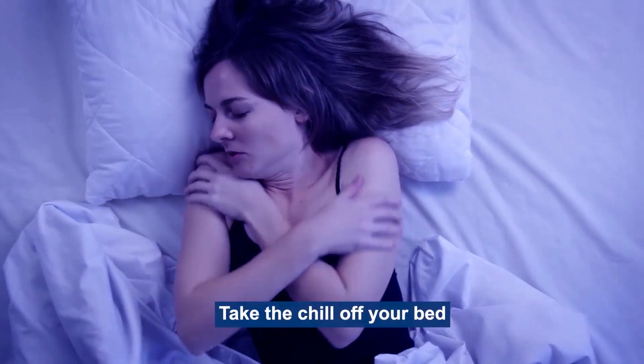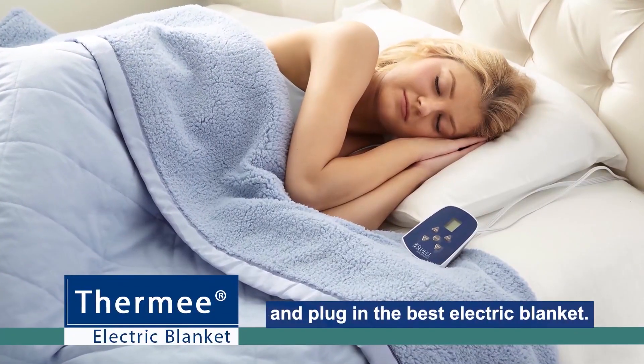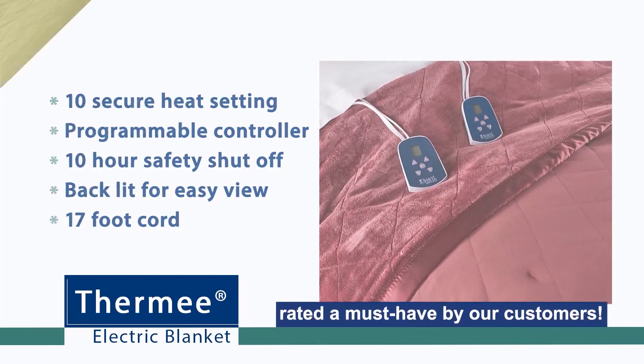Take the chill off your bed and stay warm when it's cold outside. Save money, turn down the thermostat, and plug in the best electric blanket. Our innovative seven layers of warmth design features micro-paneled quilted fabric, rated a must-have by our customers.